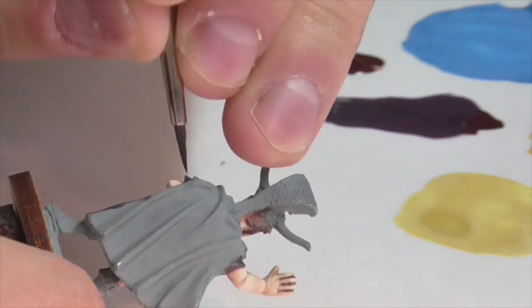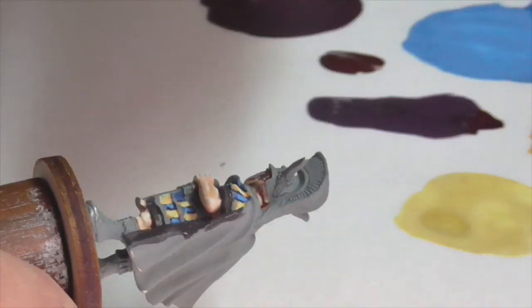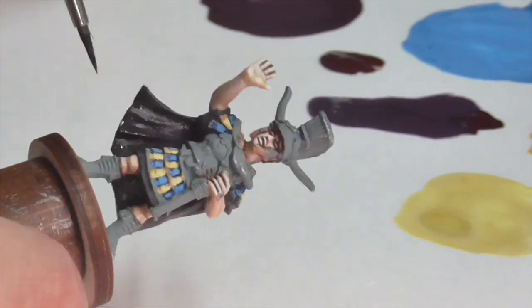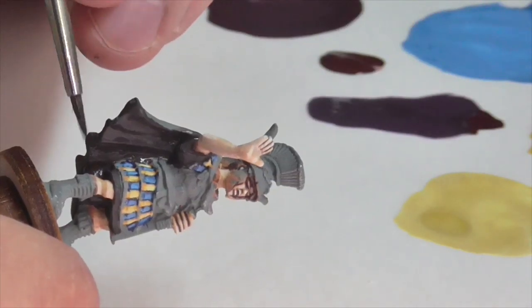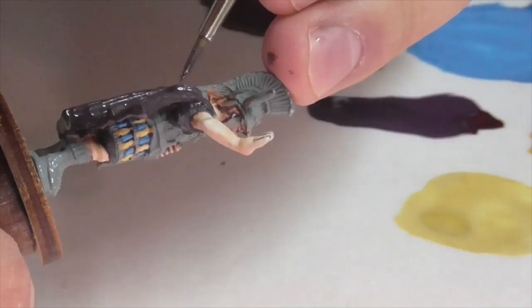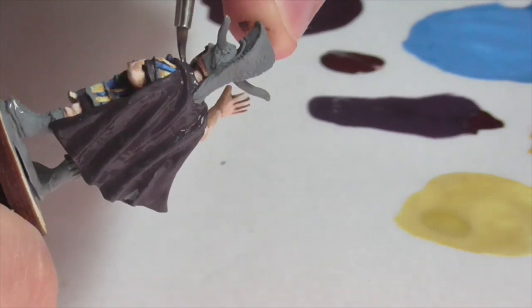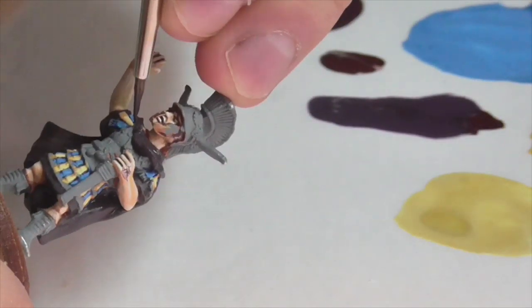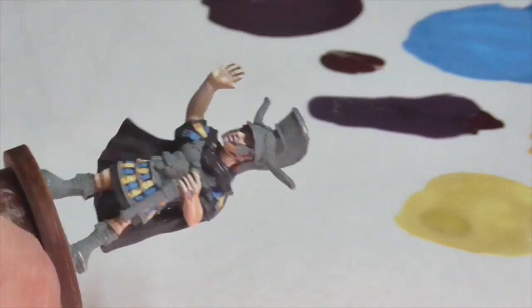The pteruges also have fringes but we'll come back to those later. I want to do some areas that are lower down in terms of the sculpting because it'll just be easier to worry about that now. So I'm moving on to the purple areas of the figure — his cloak obviously, and I've decided also to make his tunic purple. To base coat these areas I'm taking a mixture of Vallejo Royal Purple and some German Camouflage Black Brown, mixed to a very very dark color, to ensure high contrast.